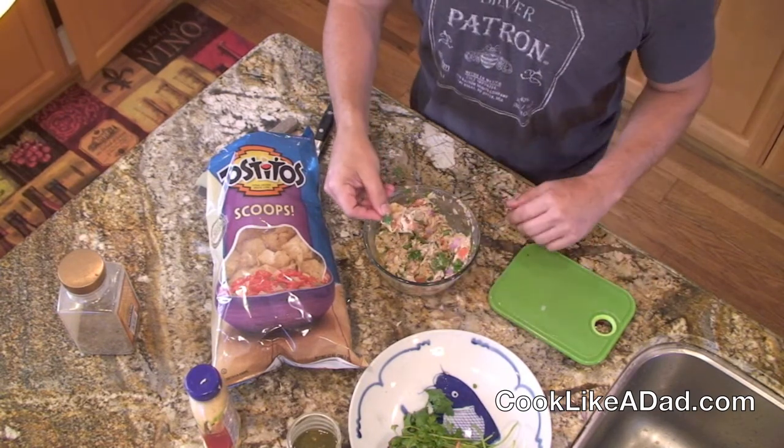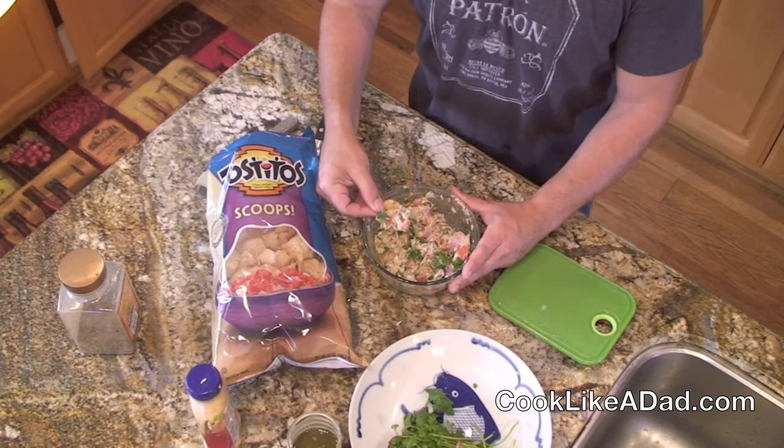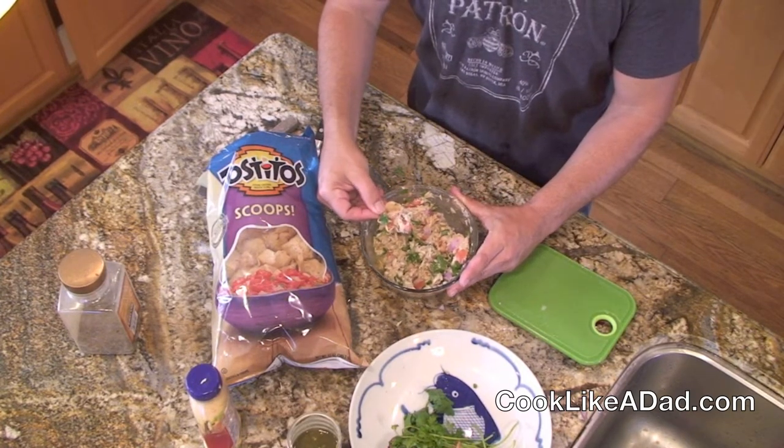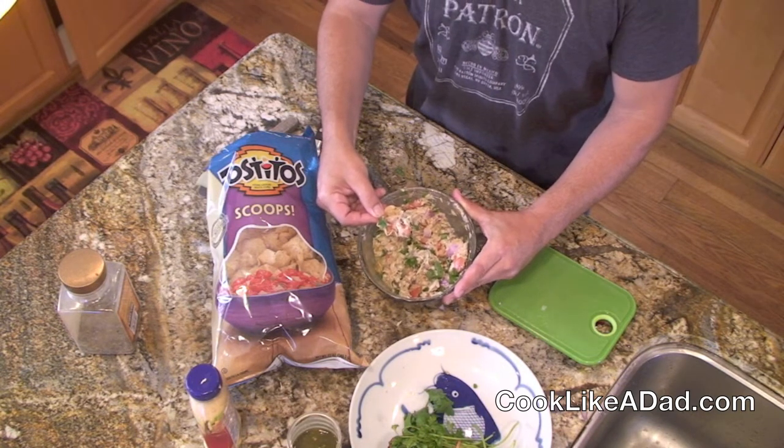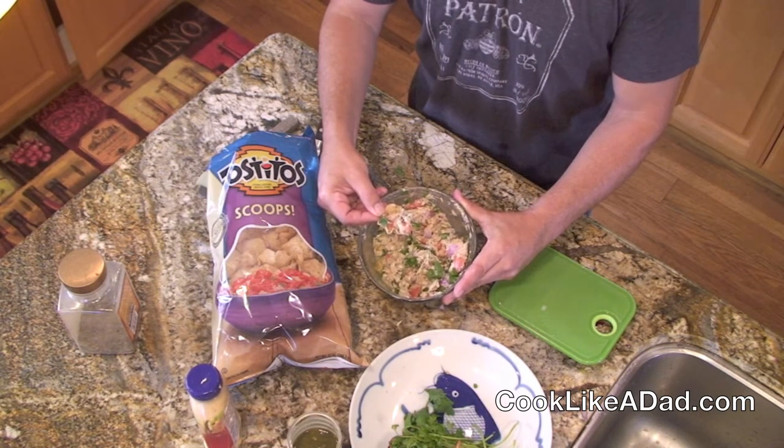Add your favorite chips and dip. You've got a great recipe for any type of weekend activity, family activity, or just having a nice party where you want to add a different type of dip. The tuna guacamole is a cook like a dad recipe and I hope you enjoy it.